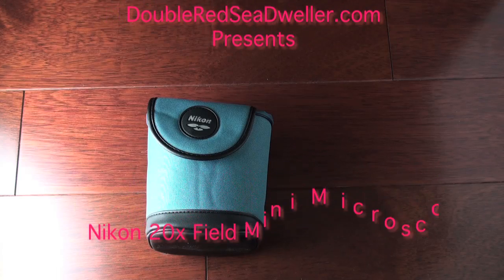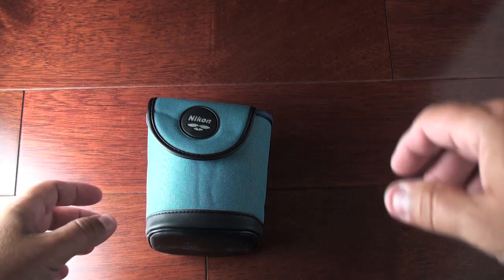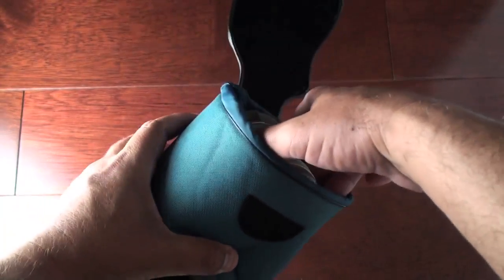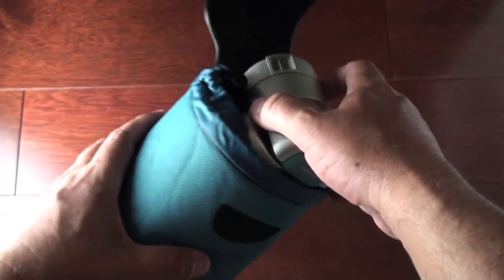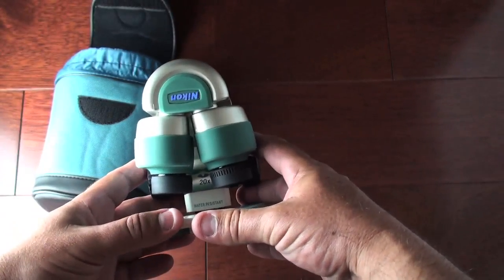Welcome again, another video from DoubleRedSeaDweller.com — come visit us. Again we have the Nikon Mini Microscope. It's pretty cool. I know you're dying to wear these in your side pocket, and I just want to show some people how this exactly works.